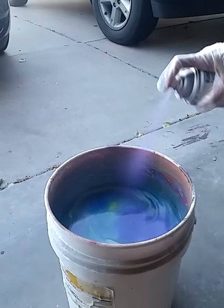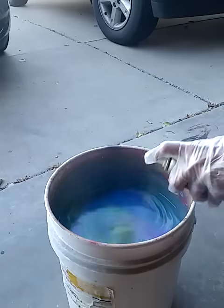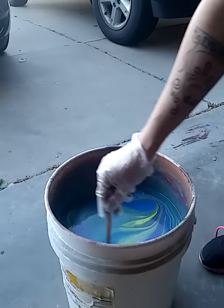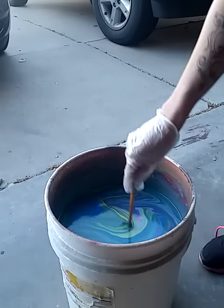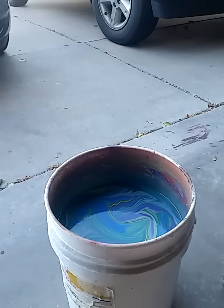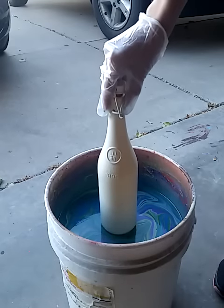Alright, swirly swirly — just go gentle. Keep going until you get the nice pattern that you want. Alright, here we go — we're going to dip slow into the pattern that you want.